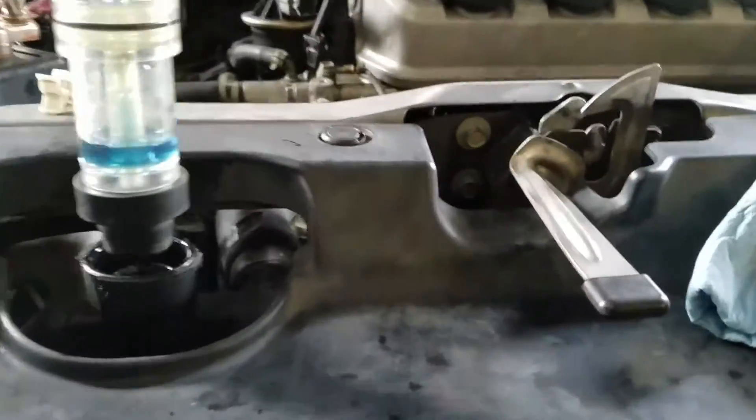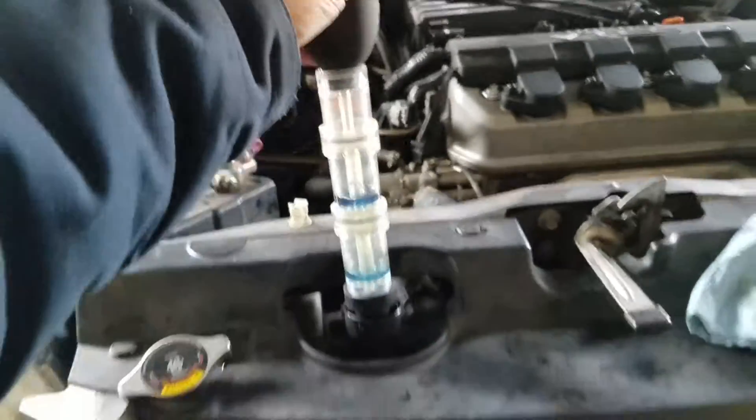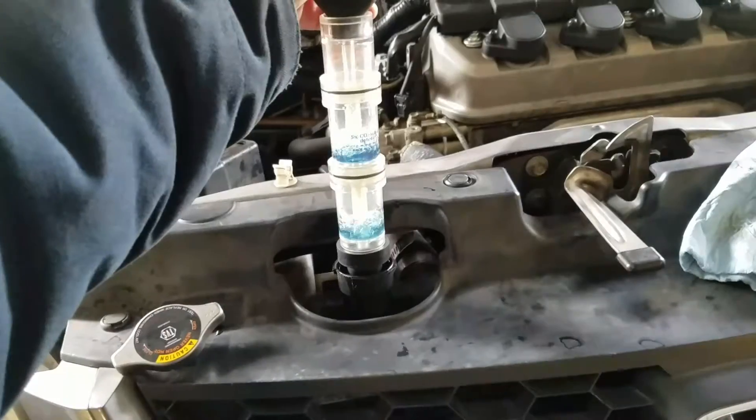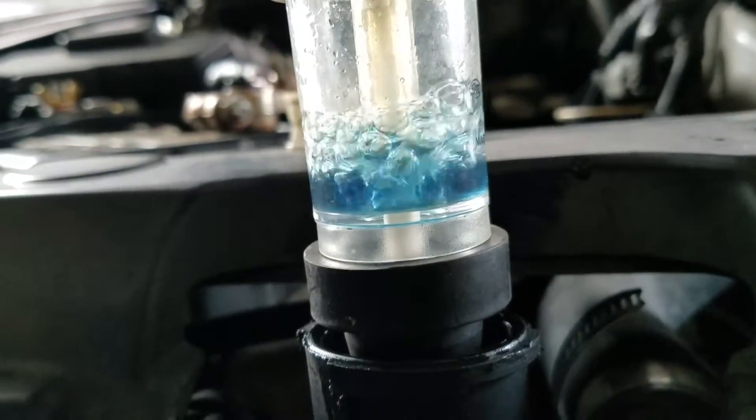So you go over to your radiator like so. Now this one is actually kind of bad, but let me show you — we'll squeeze it, let it suck it up. Now if you watch, after a while the color should change.